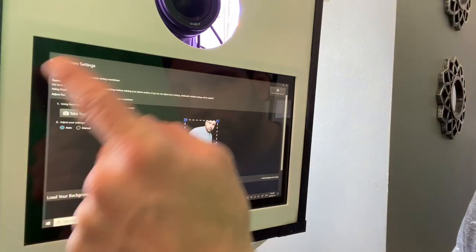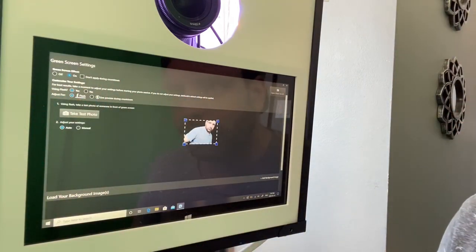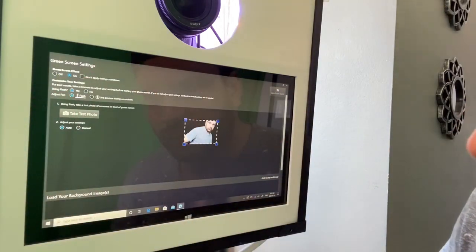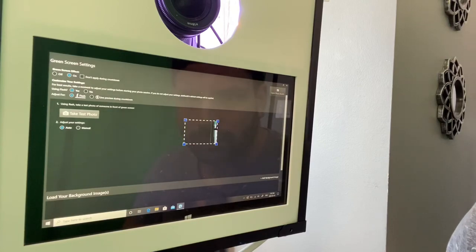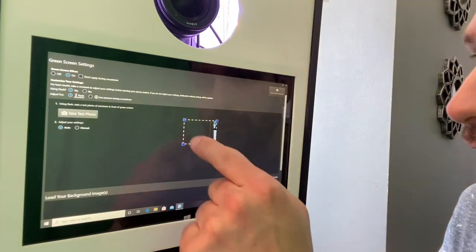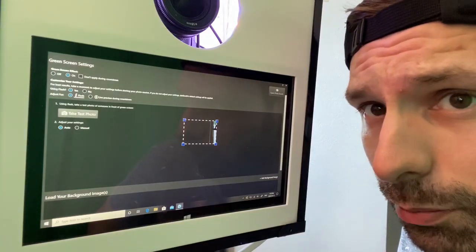You can change whether you're using flash — yes or no — and then adjust for flash and so forth. We are using a flash, so we select yes and adjust for flash, then take a test photo. There's the test photo. You can see it showed the green screen backdrop and then made it disappear. All that part that's black now is where your image will appear.